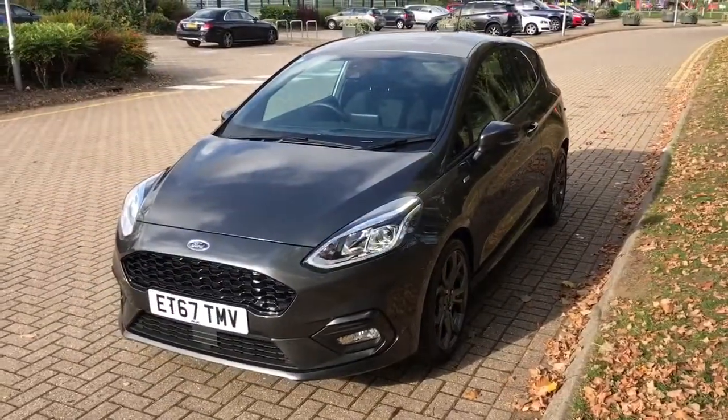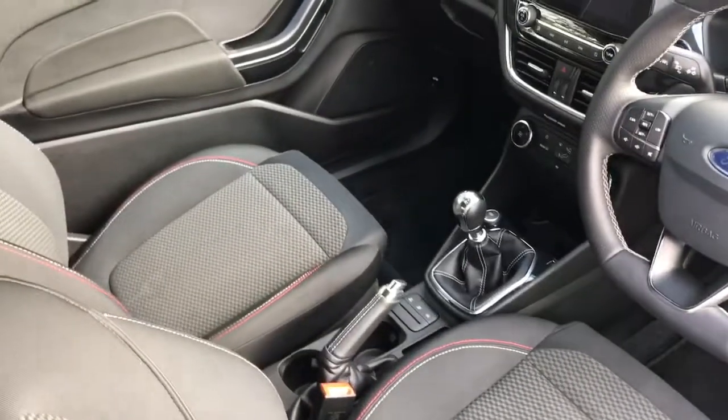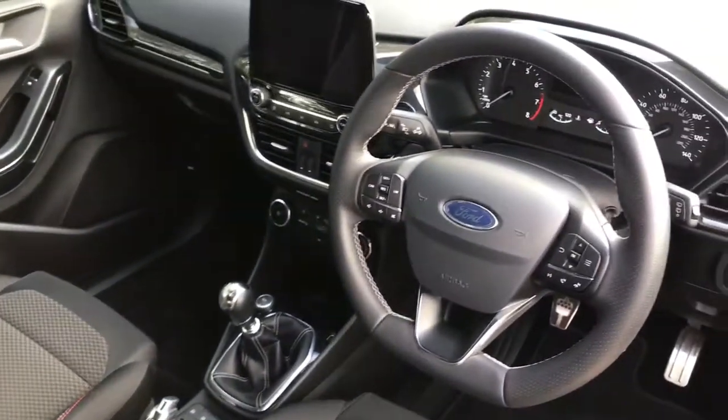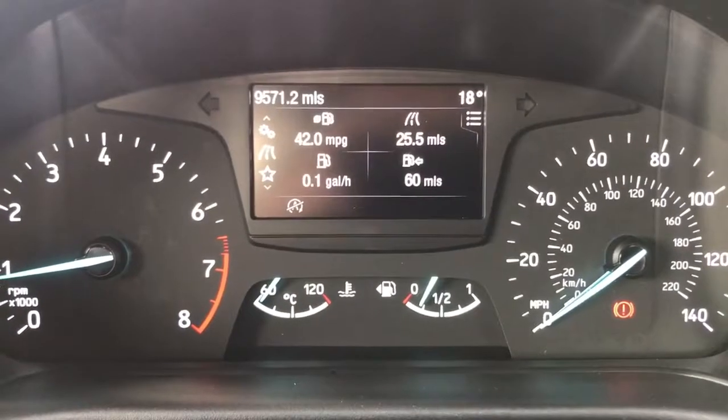Just briefly before we climb in, it's well worth seeing the interior from this exterior point of view — these seats are as good as new. There's plenty to run through on the dashboard, so let's hop in and do that right now. Now we're inside the car, we're going to start with the dials.